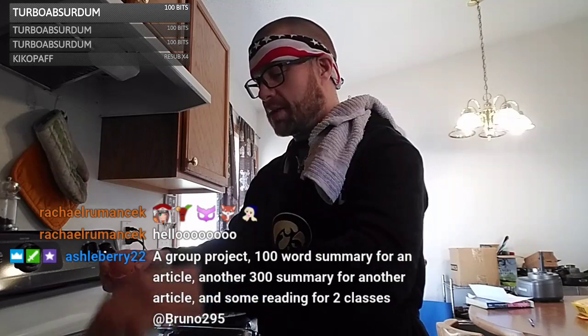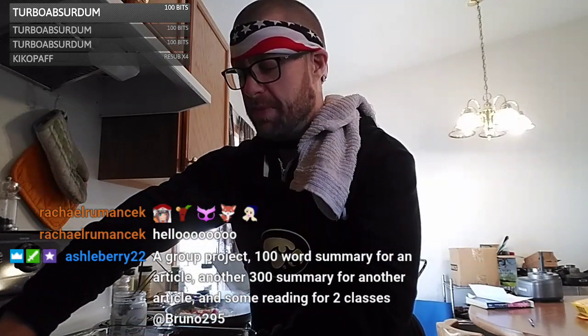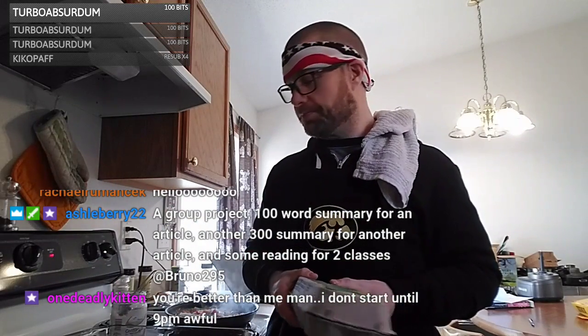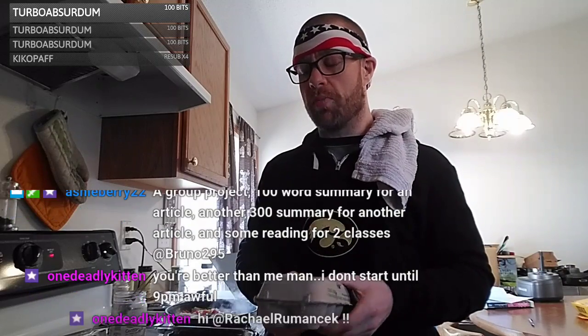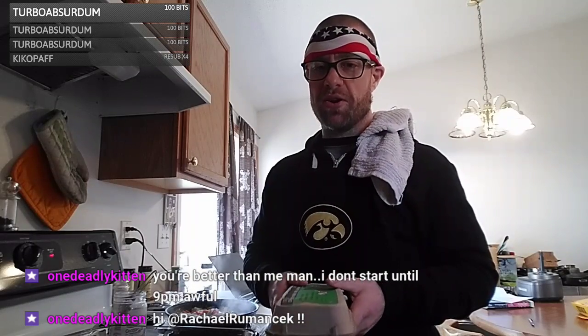Tomorrow I might skip going to my grandma's — she's making roast and that's my least favorite thing to eat. I might stick around home, go back to the gym, get a lot of work in because this week is going to be really busy. Hey Rachel, how are you doing? Thanks for hopping in — I got to see your stream the other day.